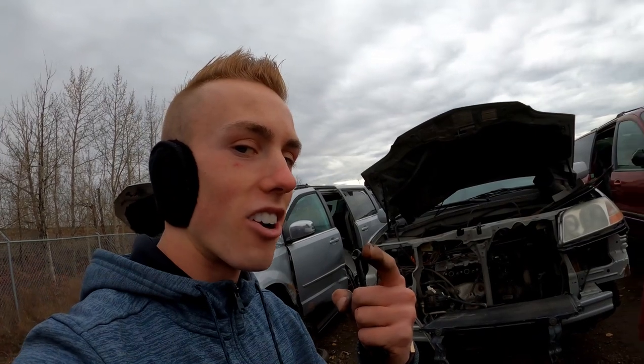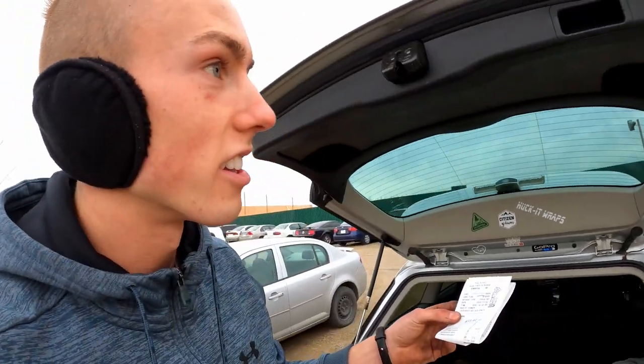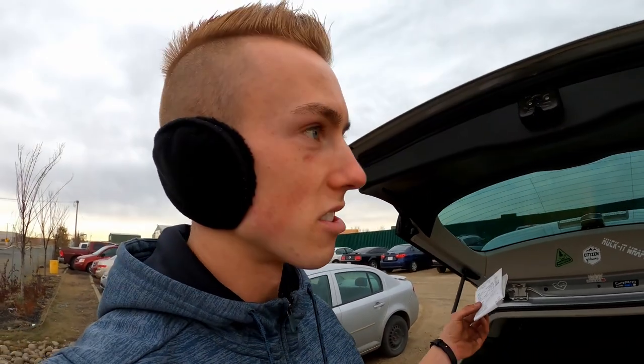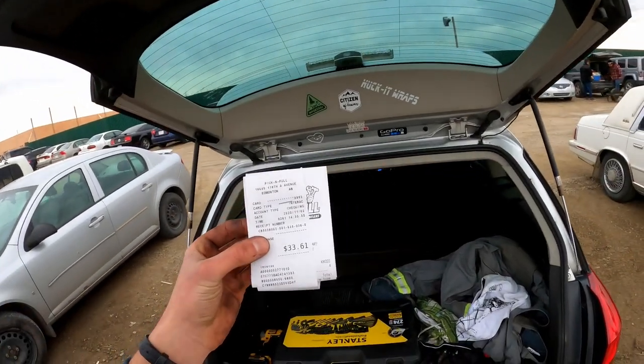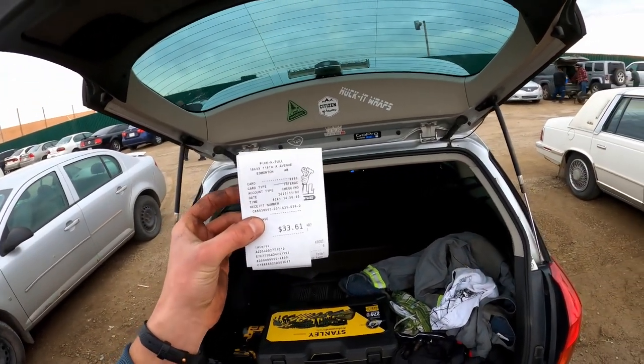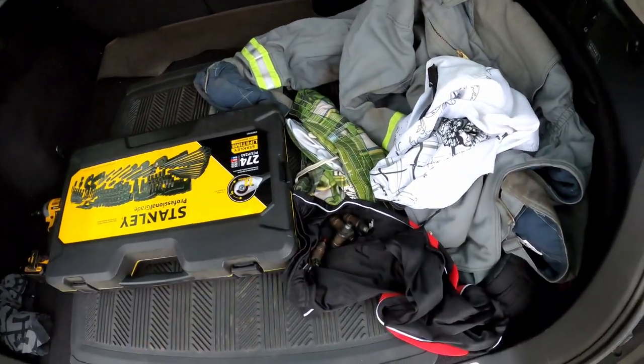The injectors are secured. They were actually a lot more expensive than I thought - I figured about five bucks for all of them since they're used parts from a 20-25 year old vehicle, but they were $33.61. It cost us two bucks to get in, so $35.61 total - we'll round up to $36 for the used injectors.